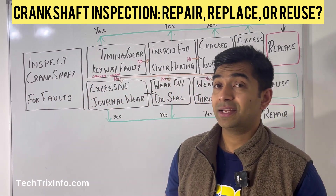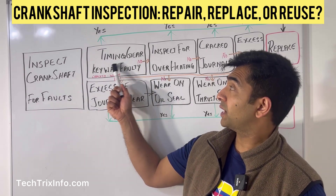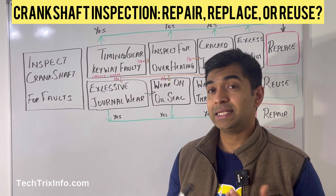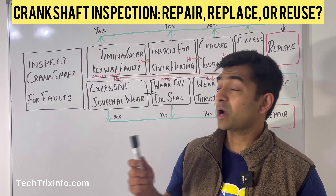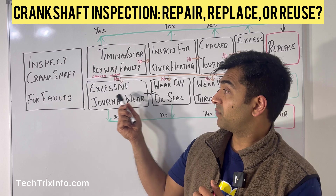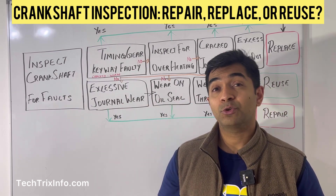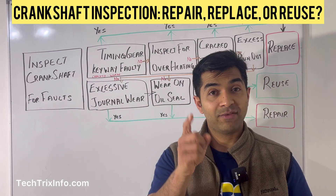This is the first video in this series. Tomorrow's video will explain each of these conditions in detail — why replacement is needed when you have certain issues, and how the crankshaft can be repaired for other issues. Tune in for tomorrow's video. Thanks for watching, have a good day.